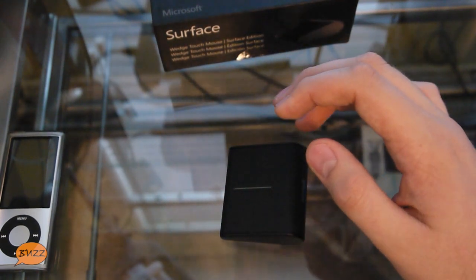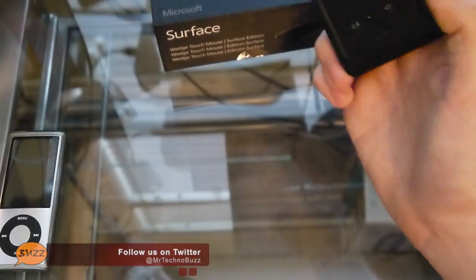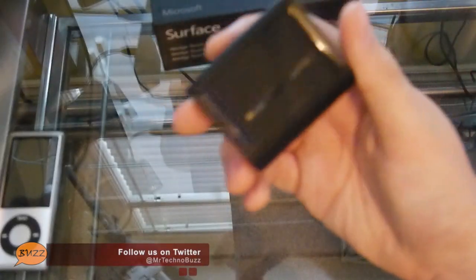Like I said about the metal on the actual mouse, it is designed to match the actual Surface itself. Let's see if I can get that into focus. You can see that it matches the same type of metal used on the Microsoft Surface. So yeah, this is the Wedge Touch Mouse Surface Edition. I just felt like giving it an unboxing because a lot of people are curious as to what this actually is like and what it actually feels like.